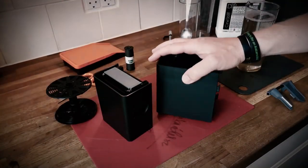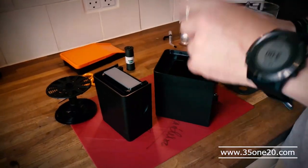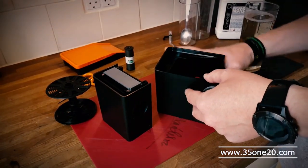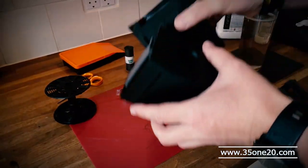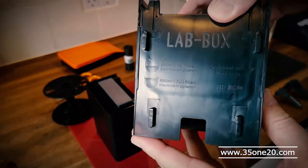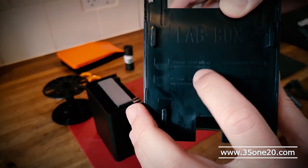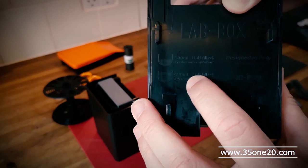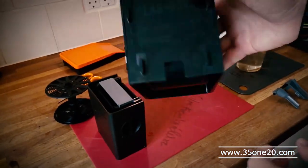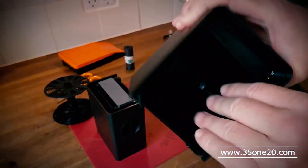I made quite a mess before with the developer — it ran on the side and it was quite hard to get into the box. So when I took off the 135, it actually says in here — let's see if you can see it — it says 300 milliliters half full, 490 milliliters full. That's actually kind of nice to know how much developer you can put in.